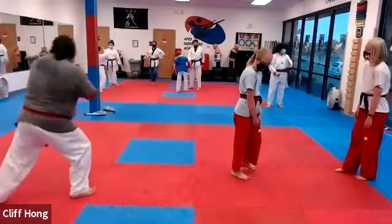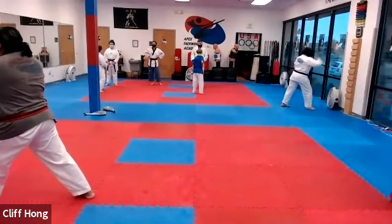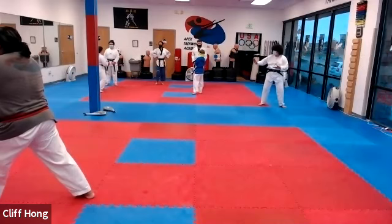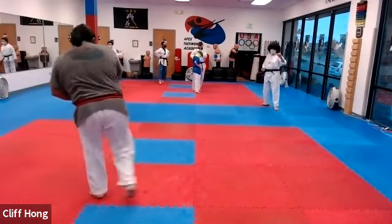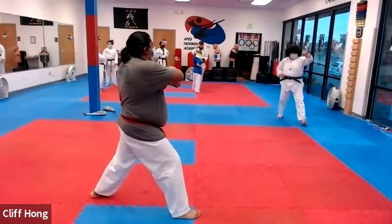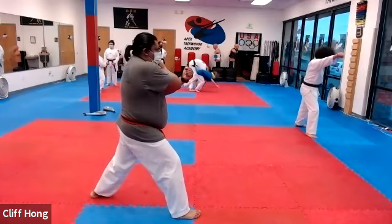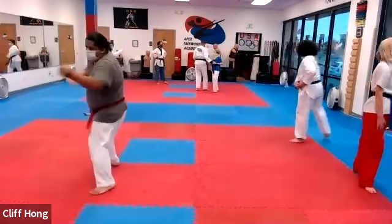Turn. Diamond stance. And one, two, three, four, five, six, seven, eight. Turn. Diamond. And one, two, three, four, five, six, seven, eight. Turn. Double knife hand. Reverse punch. Good. So front kick. Walk and stance. Walk and stance. Turn inside. Front kick on that leg. Yes, sir. Other side. Front kick. Punch.